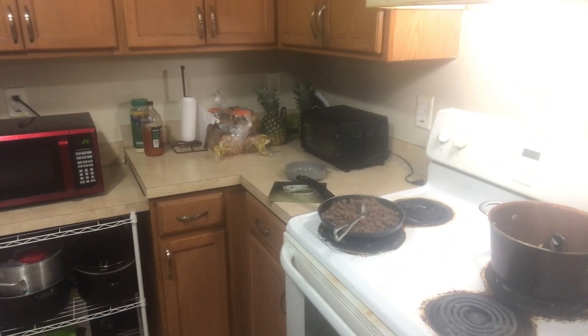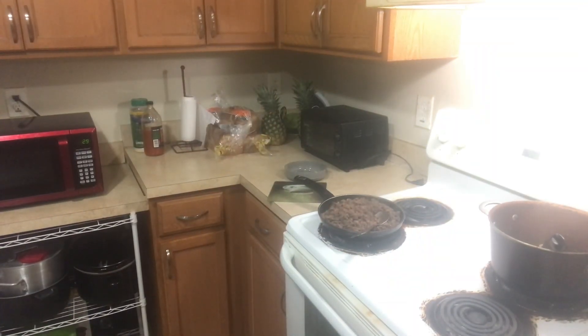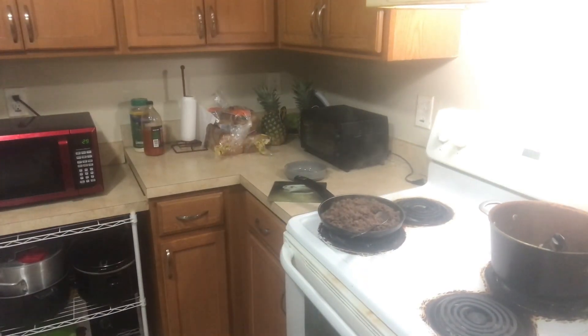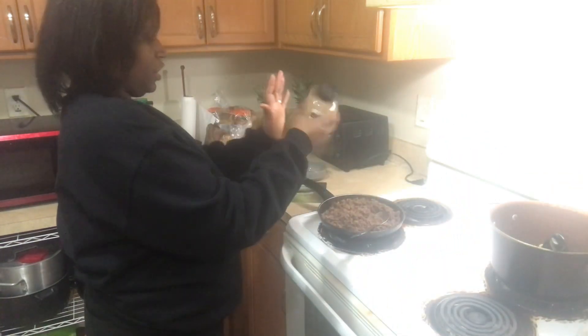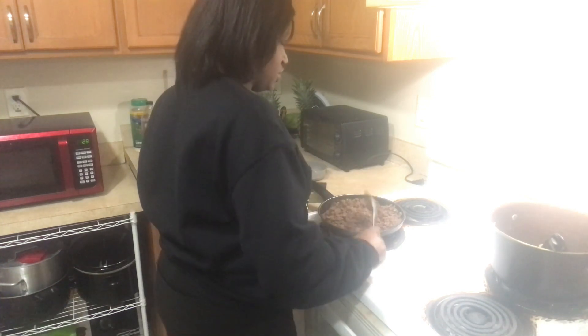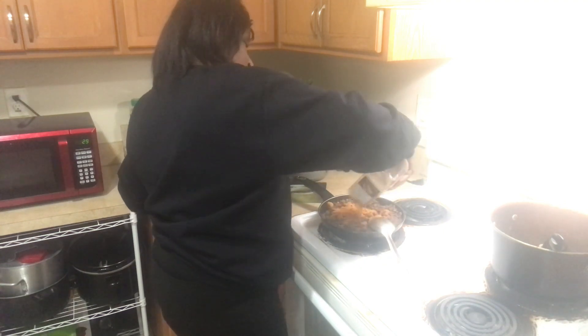I'm making some iced tea. My next step is to grab some taco seasoning and a little bowl so I can get some water. I know for sure this might not be enough — I'm going to look around and see if I got some more. I try not to run out of too much, but sometimes stuff happens.